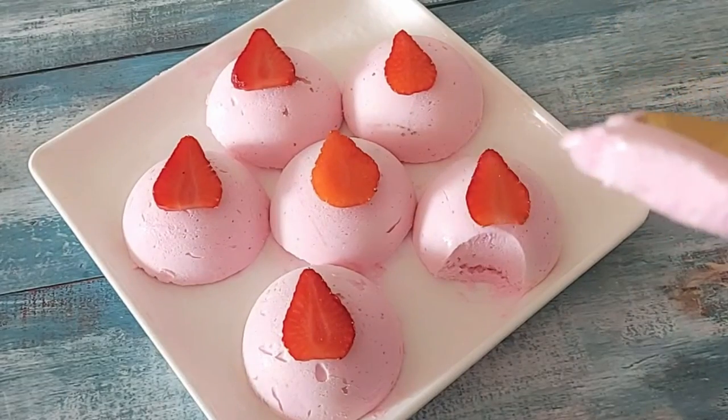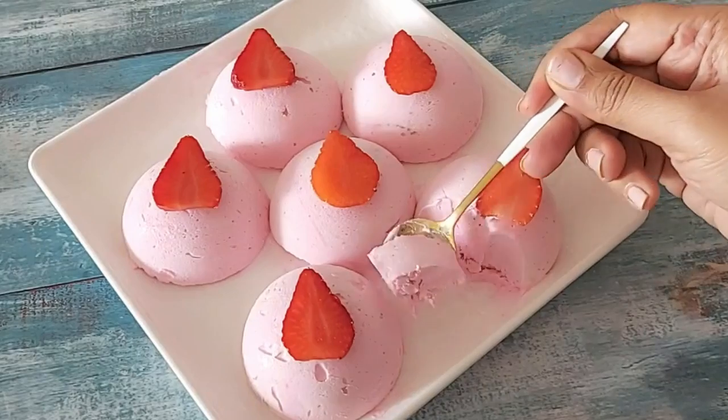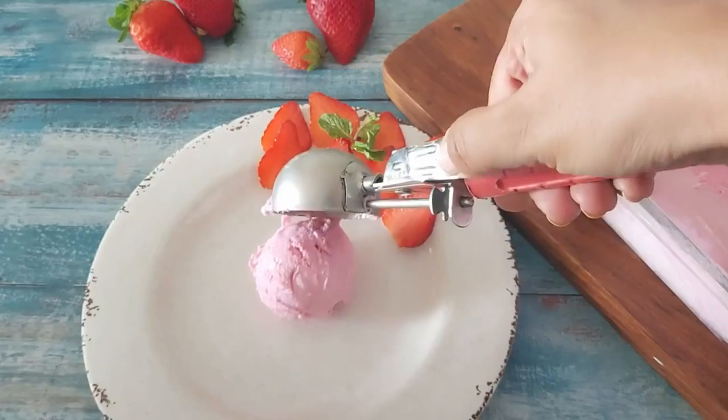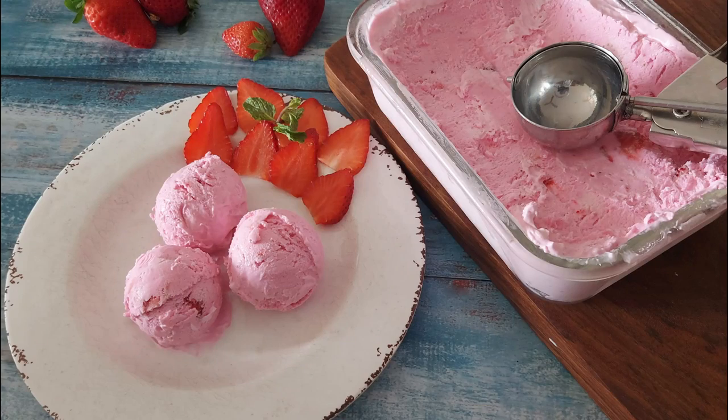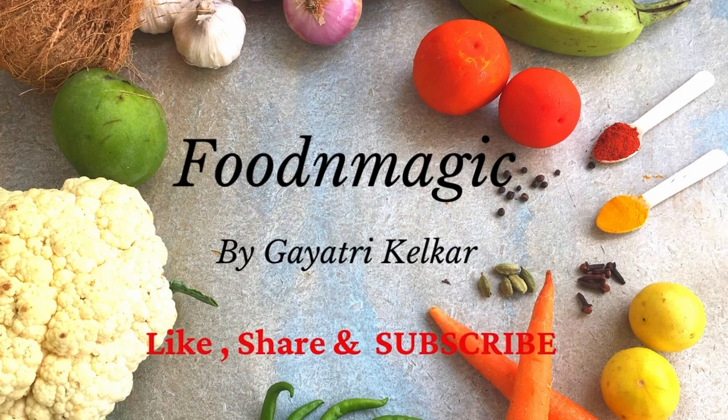Also there is no cooking involved. I have shared lots of tips which will help you to make perfect ice cream at home, same as what we get in the ice cream parlors. You can make it for kitty parties or for birthday parties a day in advance. So without wasting much time let's get started with the recipe.